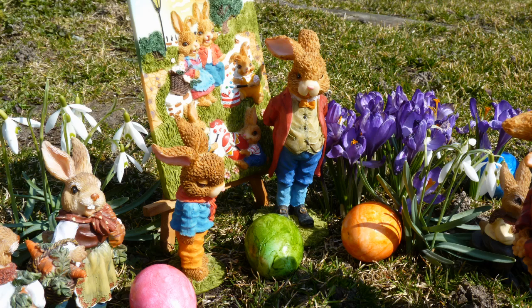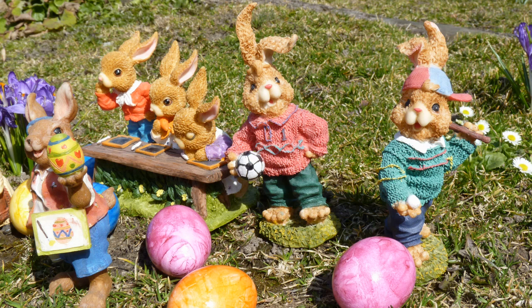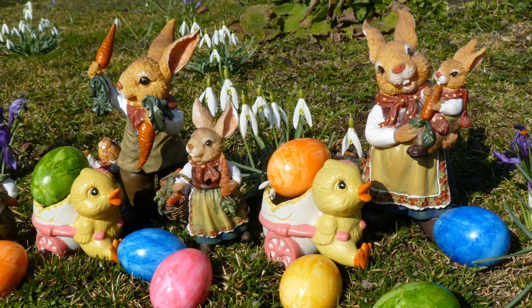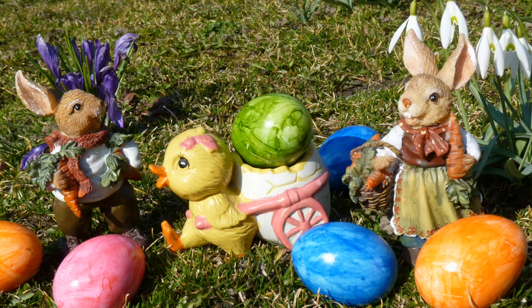So mancher Hase ist jetzt satt, wenn er morgen Ferien hat. Ist dann die Schule aus, gehen die Hasenkinder wieder nach Haus und bauen in den Ferien Möhren an, wovon ein jeder Hase besser hören und auch sehen kann. Denn wie man schon vermuten tut, schmecken den Hasen die Möhren halt besonders gut.